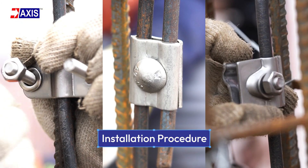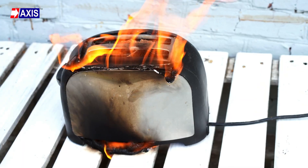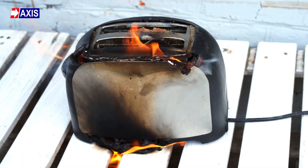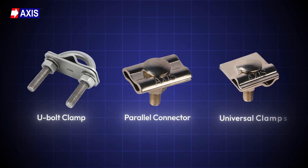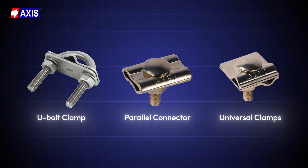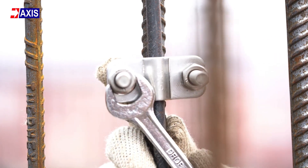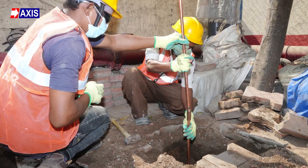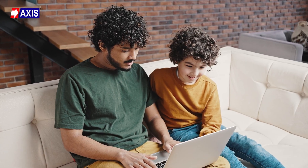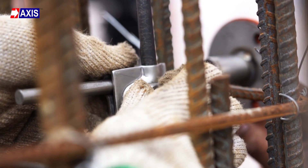How to Install U-Bolt Clamp, Parallel Connector and Universal Clamp for Structural Earthing. What keeps your electronics from being fried during a power surge? These clamps, if installed correctly. Clamps like the U-Bolt, Parallel Connector and Universal Clamps ensure your grounding system works properly. They hold the conductors tightly in place so that any extra electricity from lightning or power surges flows safely into the ground, not into your home or devices. In this video, we'll show you how to install these small clamps.